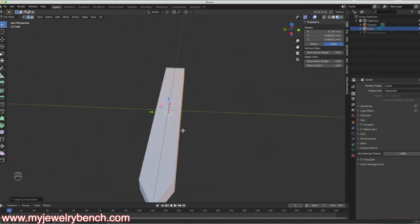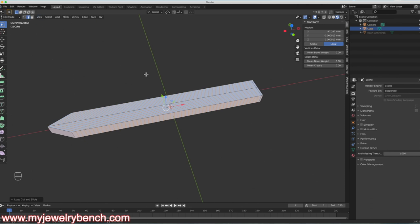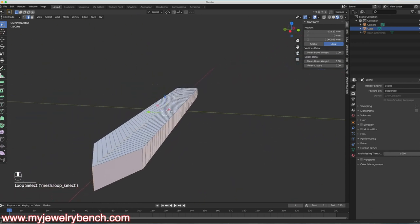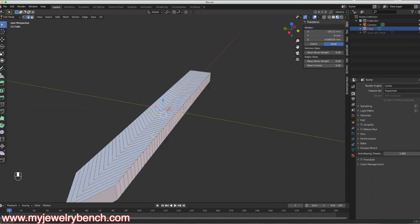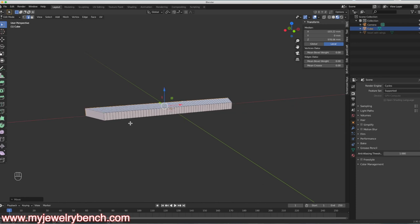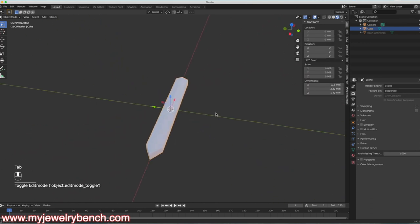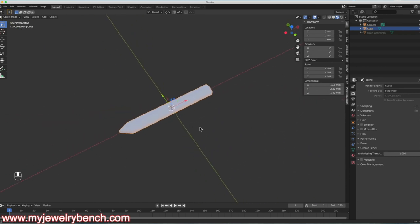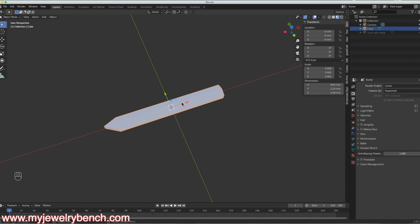There's a reason I'm putting all these loop cuts in — you'll see in just a moment. With the edge cut selected, still in Edit Mode, I'll select the top edge, hold Shift and Alt, and grab another one. You can see it grabs the entire loop all the way around. I want to bring that loop up so that I have some detail in this feather. Back in Object Mode, it looks relatively pointy like an arrow and not much like a feather yet, but I'm going to add a modifier to this.